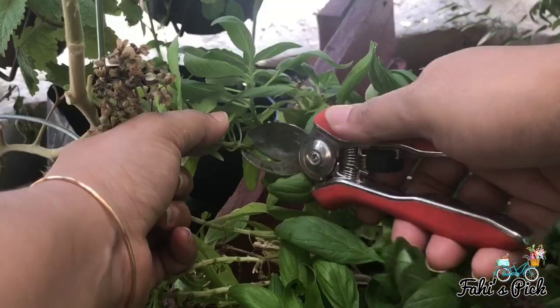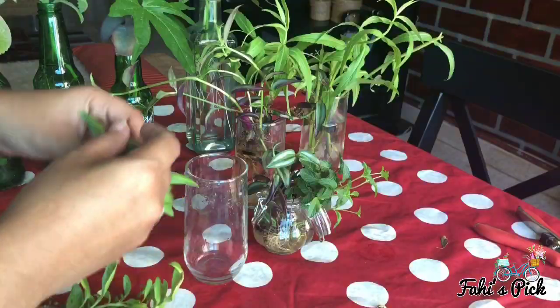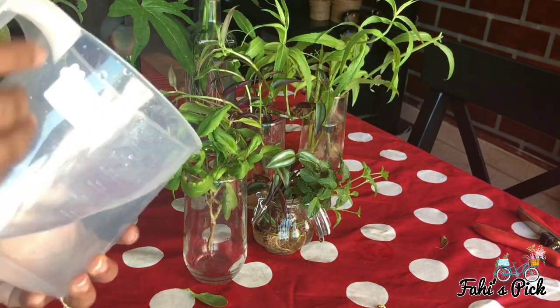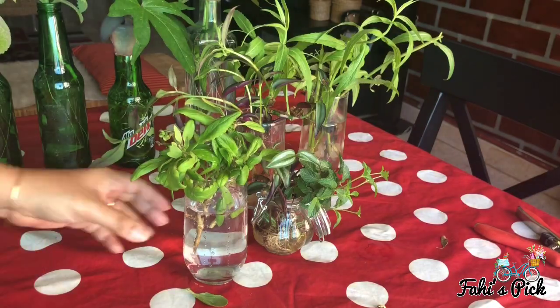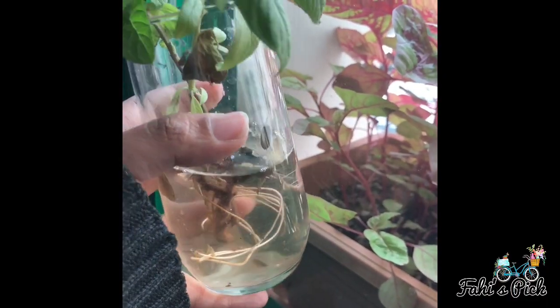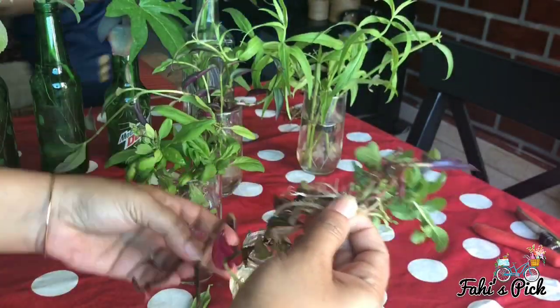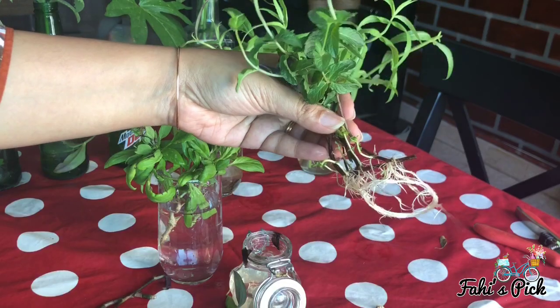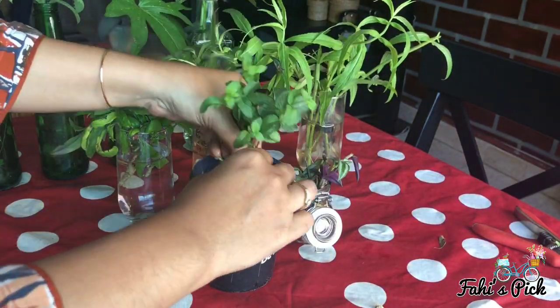Many plants like basil, mint, pothos, and rosemary can be easily propagated from stem cuttings in water. Within a few days the roots will start growing from its nodes, and a lot of them will continue to grow. But some plants like herbs need to be transplanted to soil after a few weeks or months.